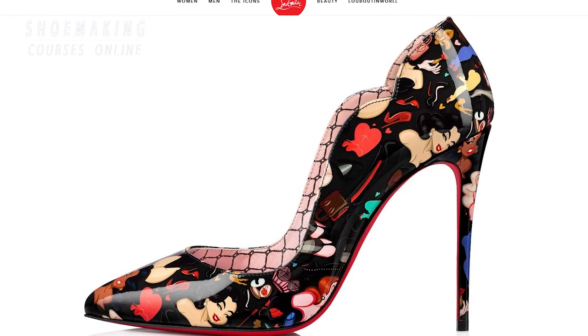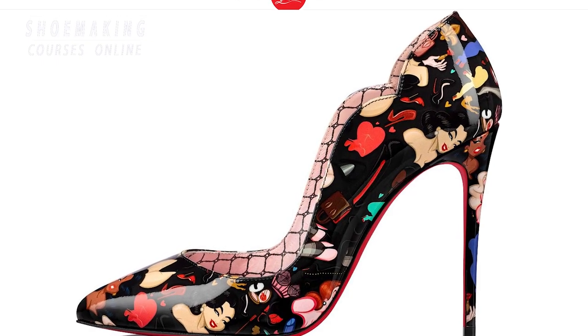In this tutorial, I will teach you how to make these special stiffeners in Louboutin shoes.